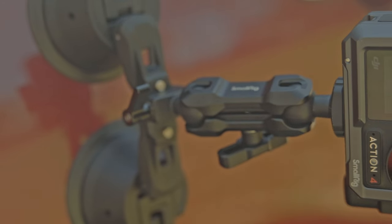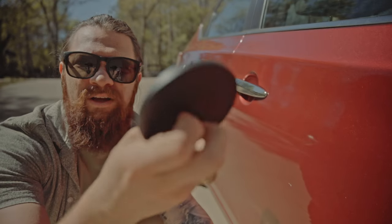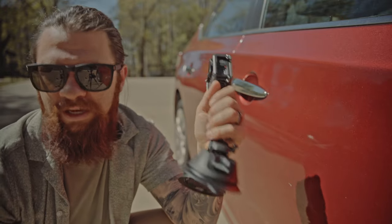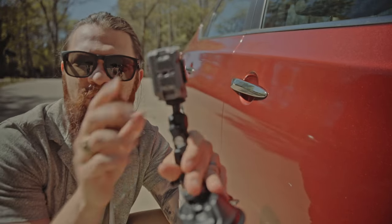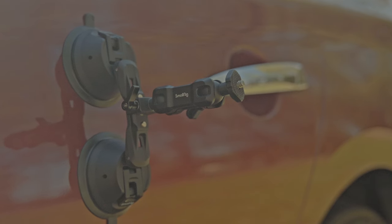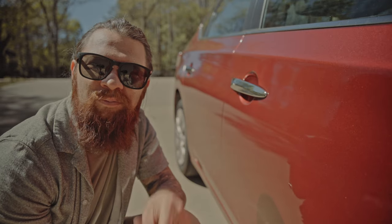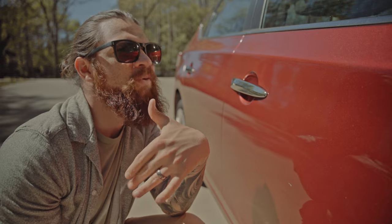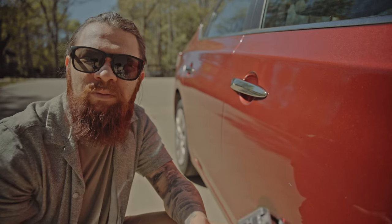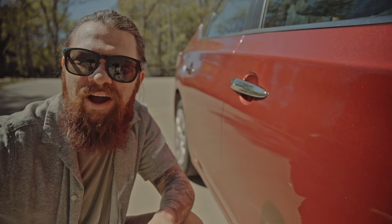I ordered the SmallRig dual suction cup for my car. It comes with these little plastic things on the bottom to keep it from getting too dirty when it's just sitting. It's going to work great with a DJI Action, GoPro, or the Osmo Pocket — I've seen a lot of people using it for the Pocket. I wanted to try it for vlogs and time lapses, so I figured we'd do a quick review with the Action 4, attach it, and take a ride.